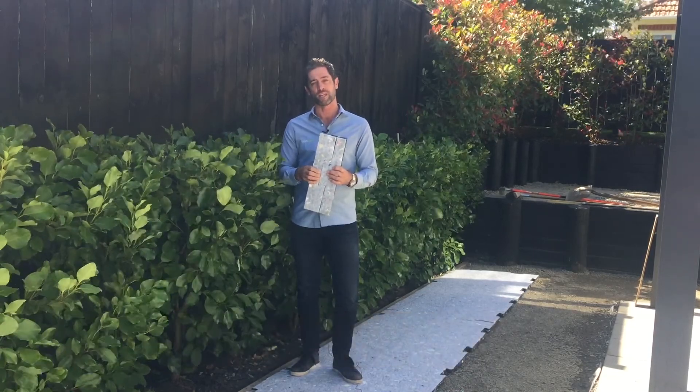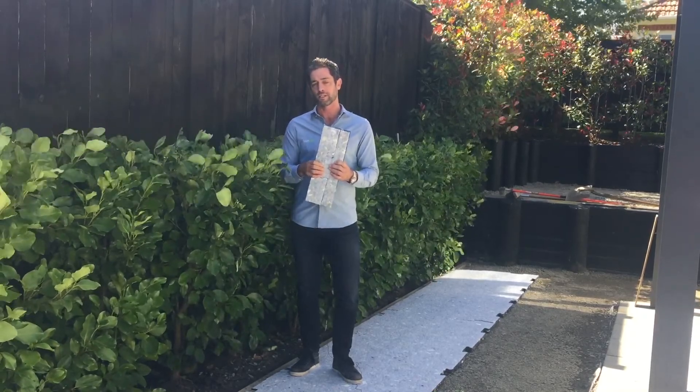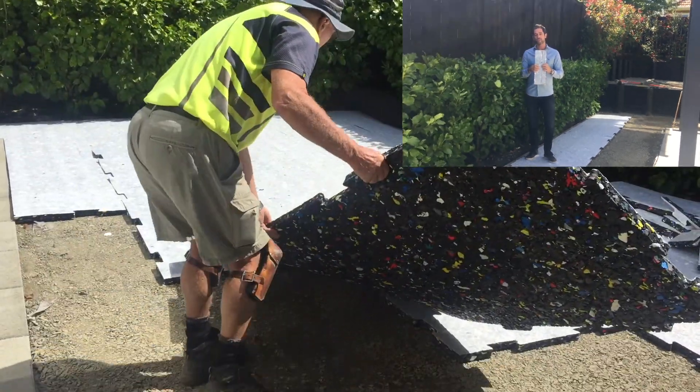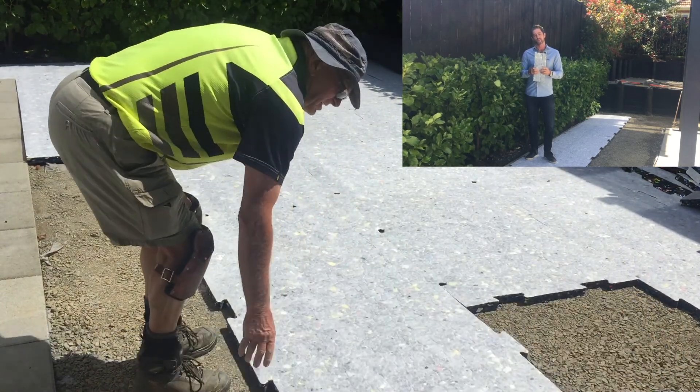It comes with a 25 year guarantee. It comes in sheets of 2.25 metres by 900 millimetres wide. It's fully interlocking — the two clips clip together so it holds in place nicely and won't move over time. It's light and easy to install.